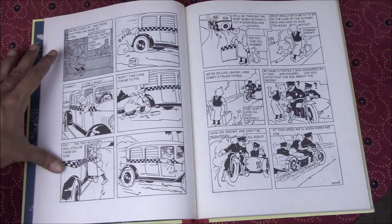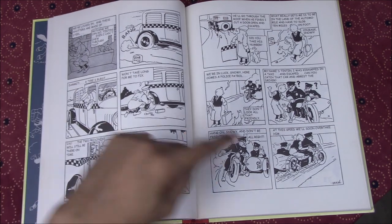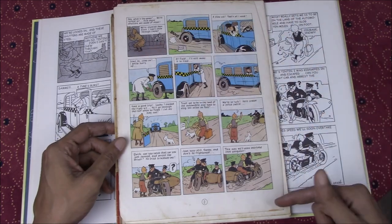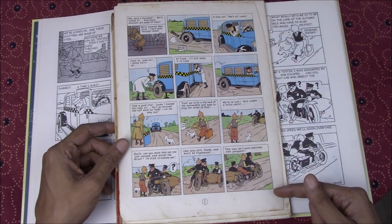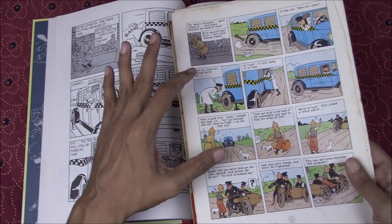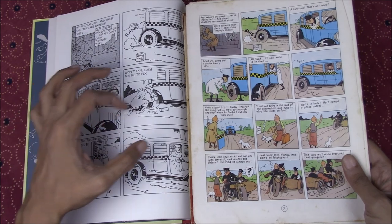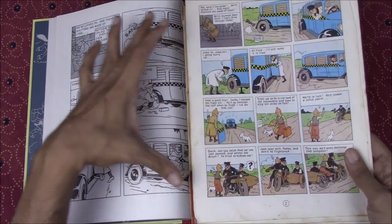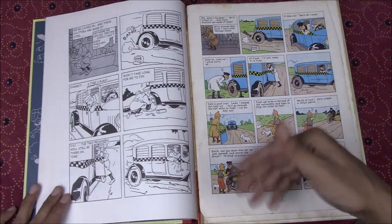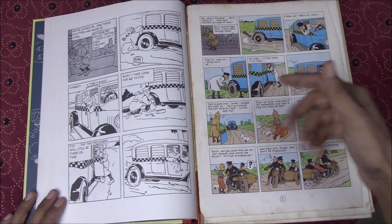We see this throughout the first third of the book, where two pages are taken to get from Tintin and Snowy being trapped in the taxi to them getting on the cop's motorcycle and giving chase — all of which is represented in one page in the redrawn version. The number of panels are the same; they just take up less space, and with the clear line drawing now replacing the earlier style, you can fit much more into the same amount of space without losing any clarity. In fact, just like with the Black Island, the level of detail is much higher in the smaller panels.